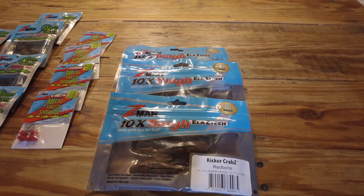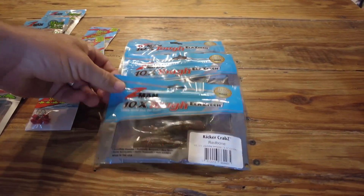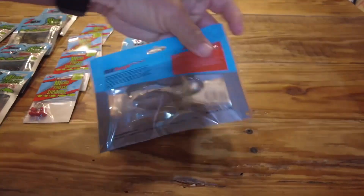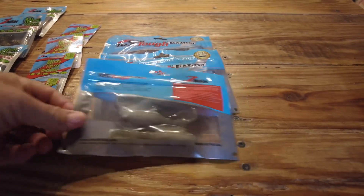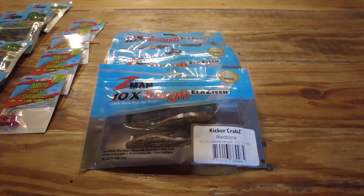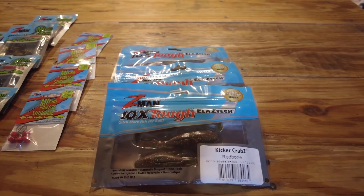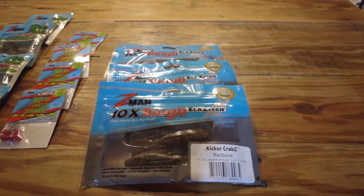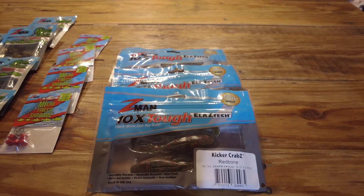First product is the Kicker Crab. This is a soft plastic designed to look — instead of like a normal crab that a lot of companies make — it's designed to look like a swimming crab. It rigs up nice and weedless, comes through the water sideways swimming like a real crab does, with one claw back and one claw in front, and it looks great in the water.